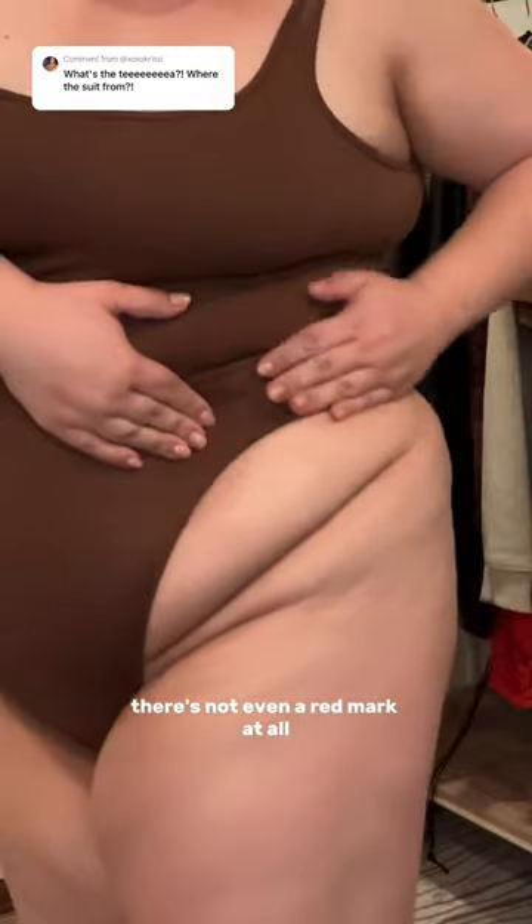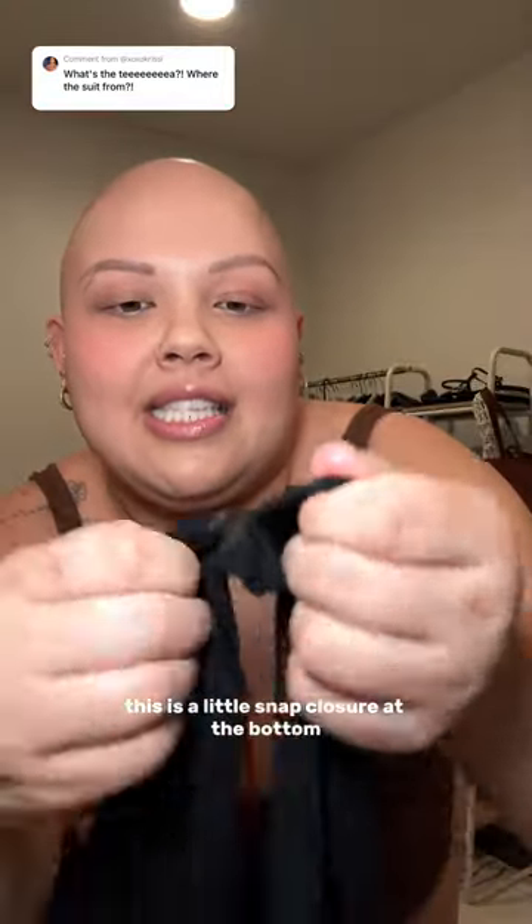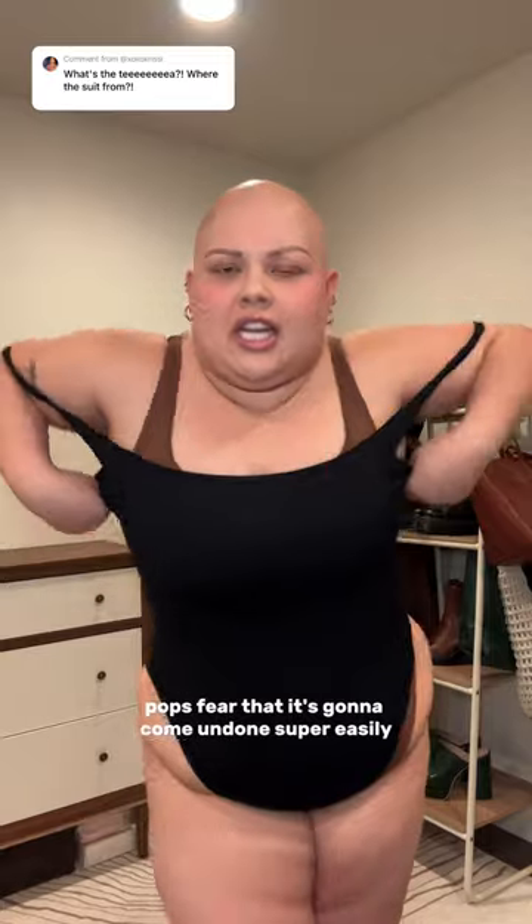A lot of people worry about things cutting in right here — this is the apron right here. There is no cutting; there's not even a red mark at all. And if you're a frequent pee-er like me, this is the little snap closure at the bottom.